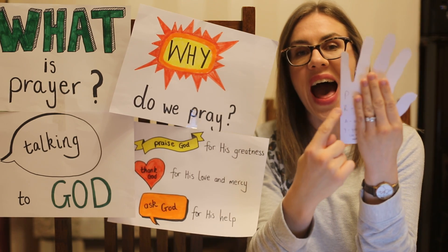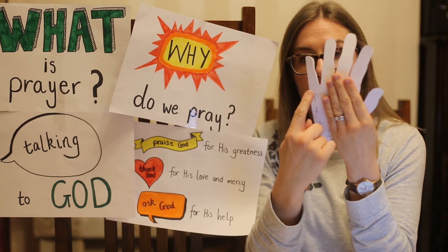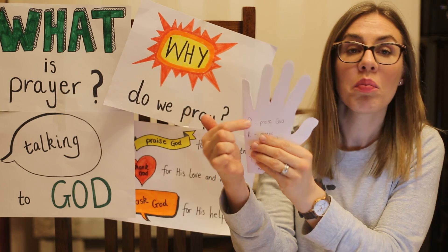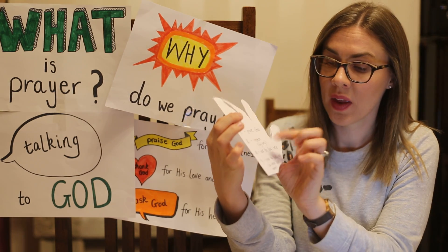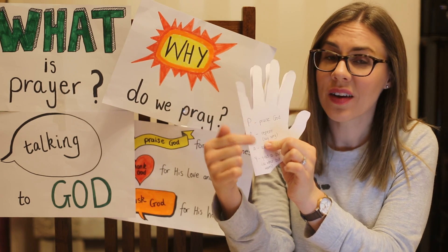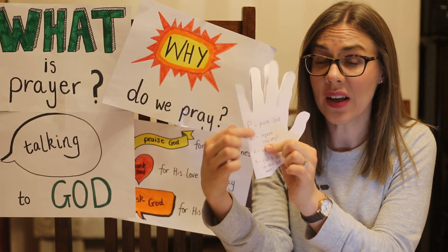On the hands I want you to write down the word PRAY — P-R-A-Y — down the ways. Beside the P I want you to write 'Praise God.' Beside the R I want you to write 'Repent.' Repent means to say sorry and really mean it.